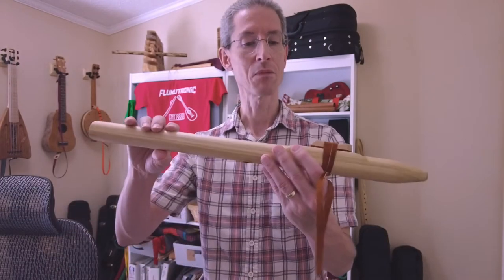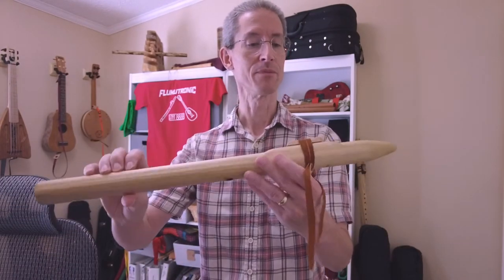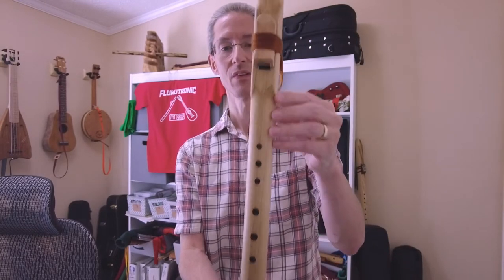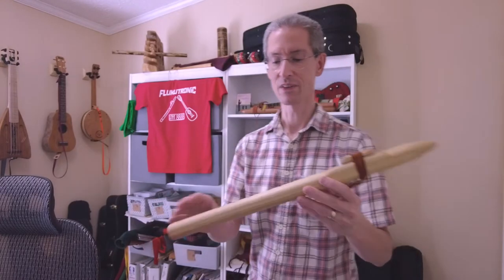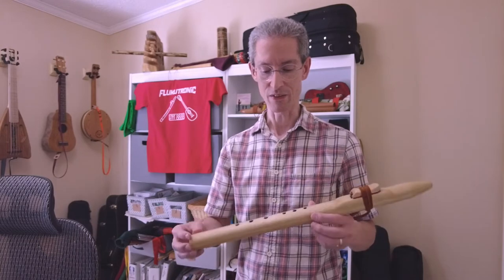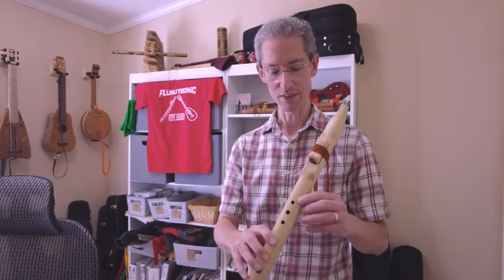A very low-profile block — very clean styling, I would say. That kind of goes along with the voice. I think it's a very clean-sounding voice. You don't get a lot of air in the tone at all, so very, very clean tone.